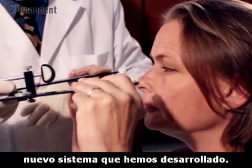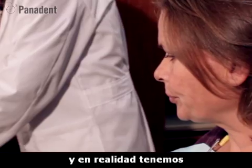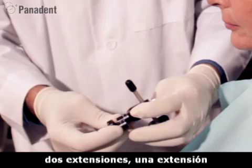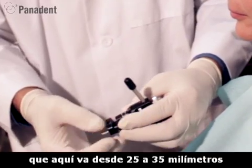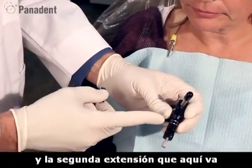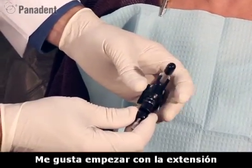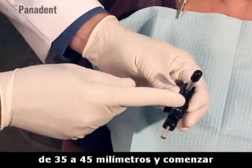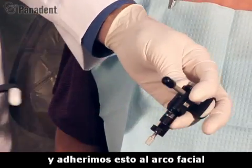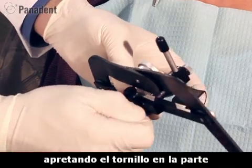I'm going to remove the standard nasion relator and replace it with an adjustable nasion relator. The adjustable nasion relator has two extensions: one extension goes from 25 to 35 millimeters, and the second extension goes from 35 to 45 millimeters. I like to start with the 35 to 45 millimeter extension and start at the 40 millimeter mark. We'll attach this to the face bow by lining it to the slot and tightening the screw on the bottom.